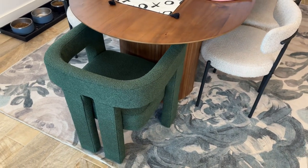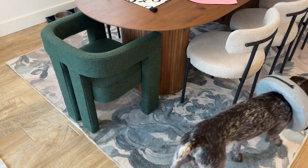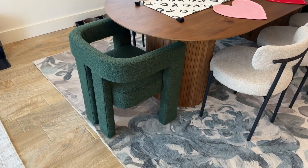So if you're looking to upgrade your dining chairs, I think these are beautiful. They would work in a sitting room as well, so you could use them in an office — really anywhere in your house. We are absolutely obsessed. So if you're in the market, these are an awesome option.